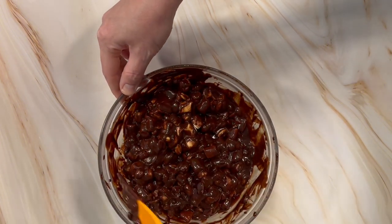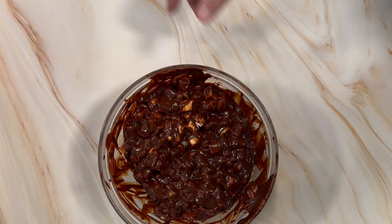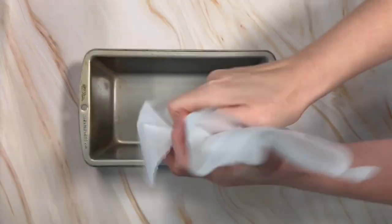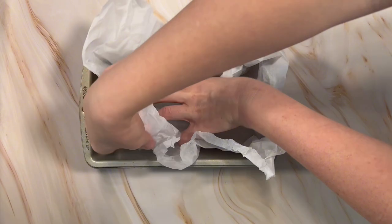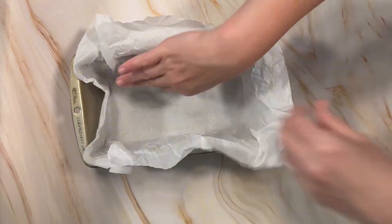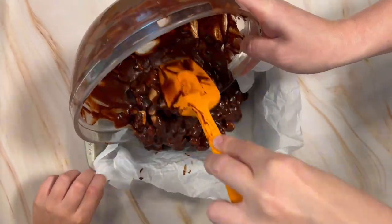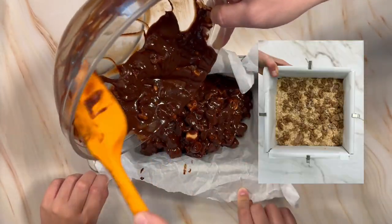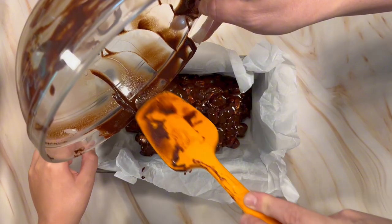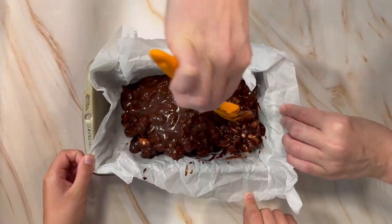Once you've got it all nicely mixed, we're going to pour that into a prepared loaf pan. Instead of cutting our parchment nicely in the corners, we did the crumple trick. Some people also wet the back of the parchment paper so it sticks to your pan. We also sometimes like to use office supply clips — just make sure they're fully metal — and use those to clip the parchment to the side so you don't need a helper to hold it open when you pour.